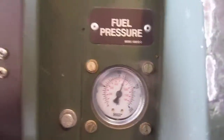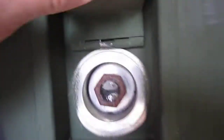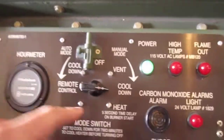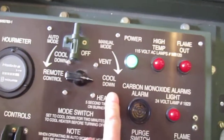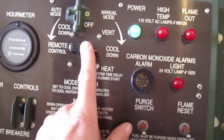Okay, go ahead and kick this back down to cool — notice the fuel pressure has dropped. Also, after running this burner for more than even just a minute, this switch should be put back into cool down mode. The reason is you need to allow at least two to three minutes for the burn chamber to cool down before you turn this switch off.